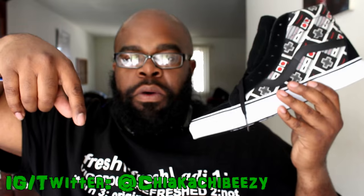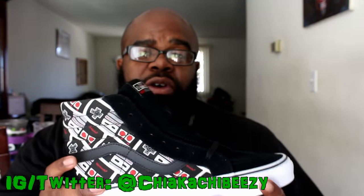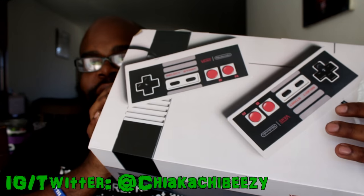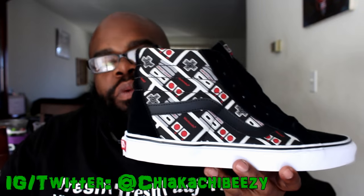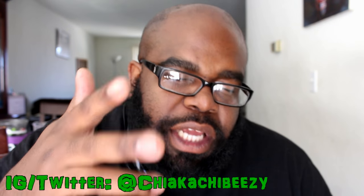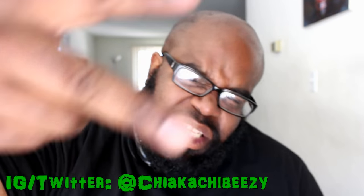Drop down below if you ended up copping any of these, or if you struck out. I'm very happy to have this in my collection, and that box — look at this Nintendo box, you cannot beat that. Let me know down below if you want a full review of these, otherwise I won't do one. Anyway, it's your boy the Smart Sneakerhead and a brother is out — peace.